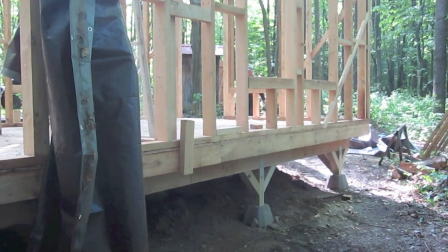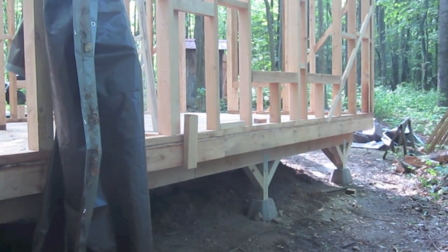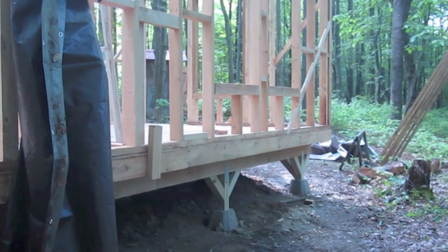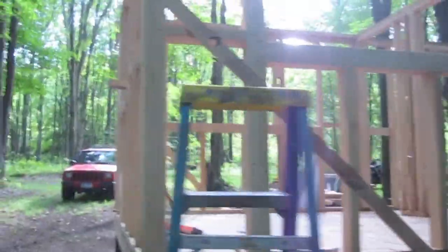Not that you really do much standing up there, but if it doesn't cost much extra you might as well do it. Some little things like that I'll point out I would have changed. But yeah, that's it for this week.